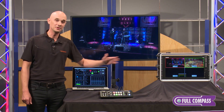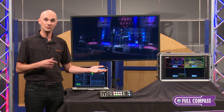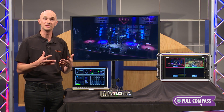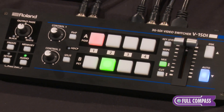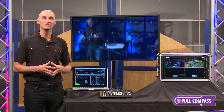The last feature to show you is on the side — there is an RS-232 port. If you're putting it onto a control system, simply through the RS-232 you can control turning the unit on and off, switching sources, and things like that. Put it into your totally automated system in your facility. If you'd like more information on the V1 SDI, please visit fullcompass.com or call your sales pro for more details.